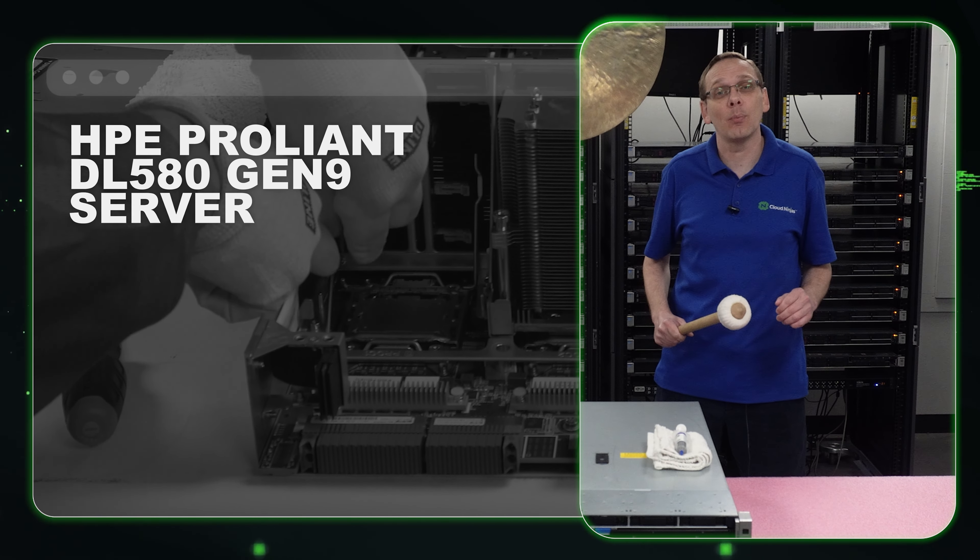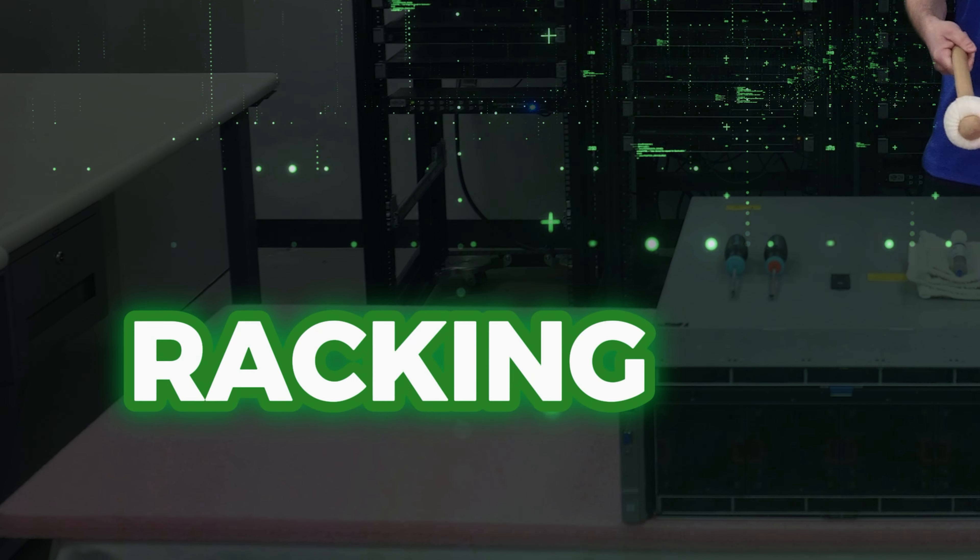Hi, I'm Scott Flowers with Cloud Ninjas. Today we're here to start a new series on the HPE ProLiant DL580 Gen 9 server. In this video we're going to specifically cover processors.